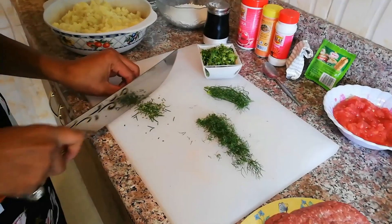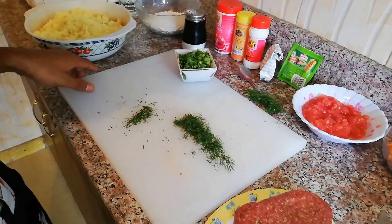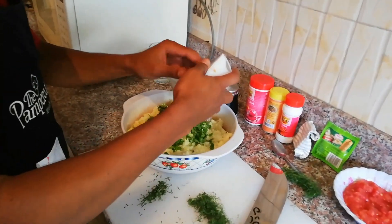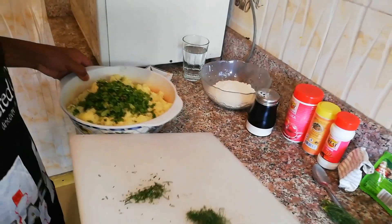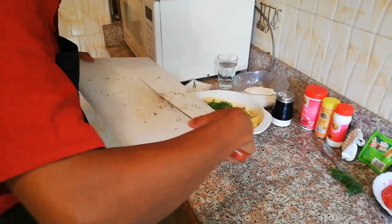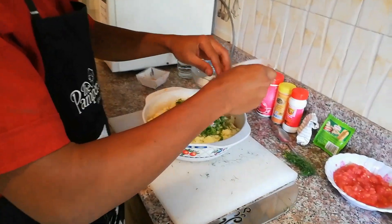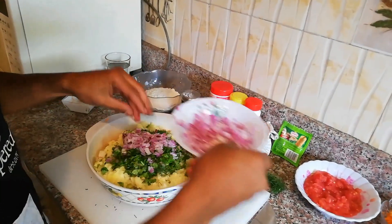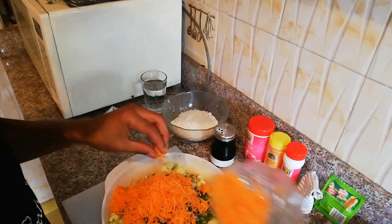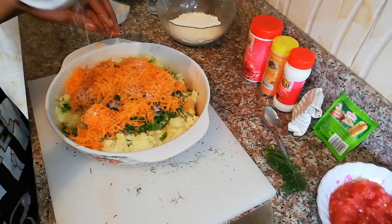Cut the rosemary into small, manageable pieces. All of this — the coriander, the fennel, and this machete is huge — is going into the mashed potatoes. Add just a little bit of minced shallots and the finely grated carrots. Then a little bit of salt — you'll find the exact measurements in the description — and it would really help out if you hit that subscribe button.